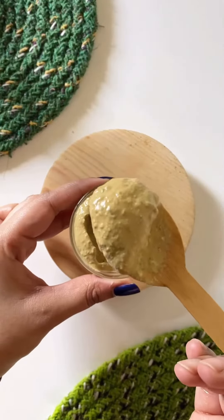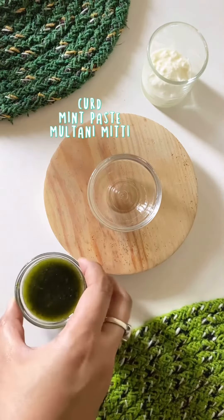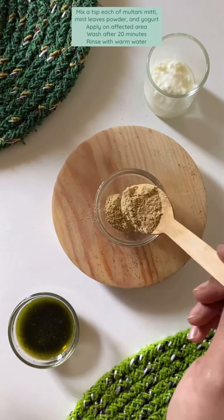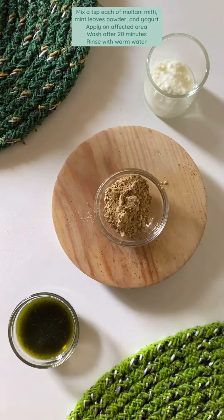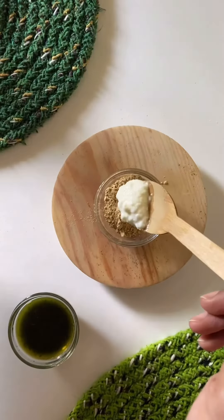For dark patches: curd, mint paste, and multani mitti. Mix one teaspoon each of multani mitti, mint leaves powder, and yogurt. Apply on the affected area and wash after 20 minutes.